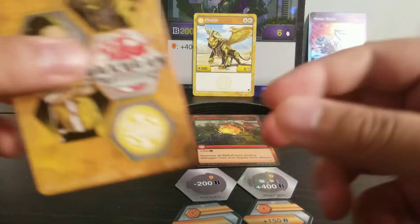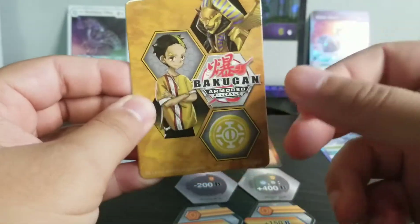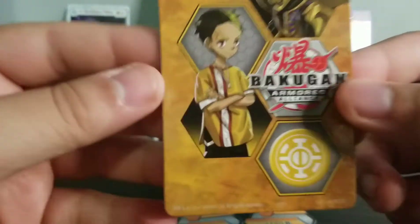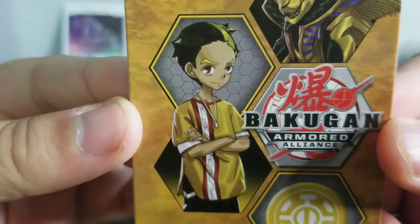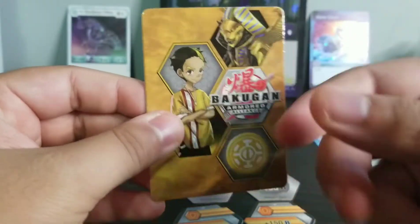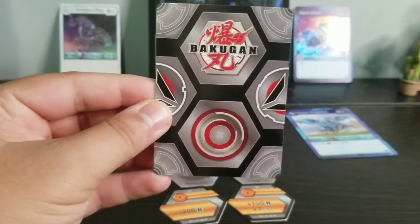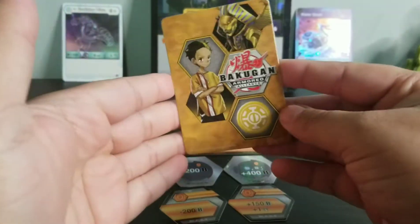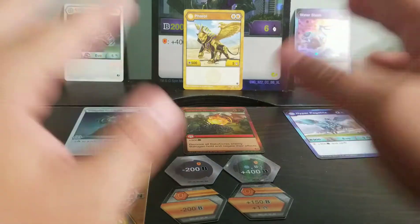And then this I believe is the action card - it's very thick, I think it has like a metal in there. So that's the back of it, and here's the front. Looks like this guy is the trainer for the Feral card. I really really like this. Guys if you enjoy this content please drop a like, and drop down in the comments if you want me to open up more Bakugan. I think it's pretty cool that we get an action figure with the card.